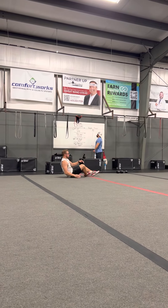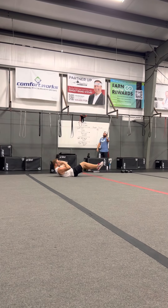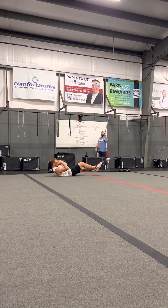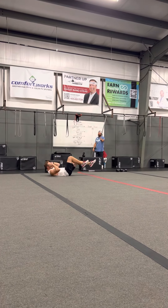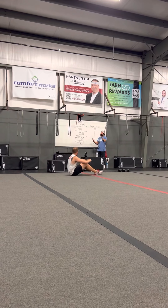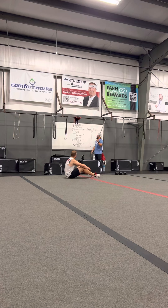We've got bicycle sit-ups for a set of 30. We're going up and the opposite elbow goes to the opposite knee. Notice the difference between that and the bicycle crunch — we're not going to stay down and just rotate. We're actually going to sit up. Think of it like a bicycle crunch and a cherry bomb combined.